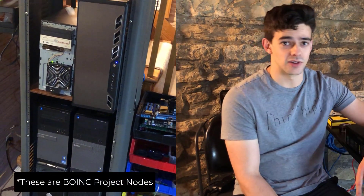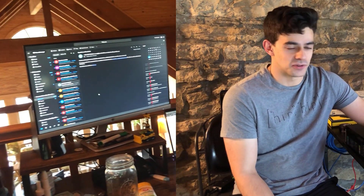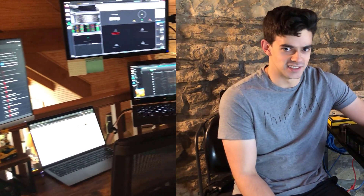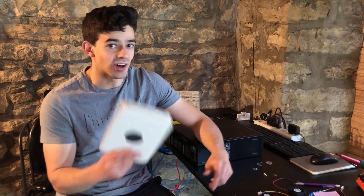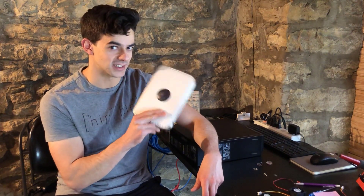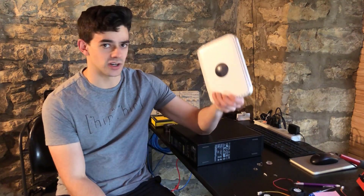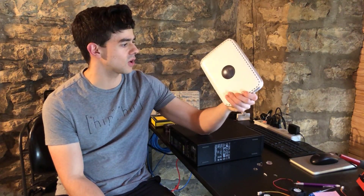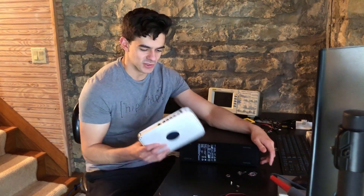When my computers are all running and performing tasks, a lot is happening in my network and it's very busy. I have computers in that rack constantly sending and receiving data from project servers, and computers that feed me finance data. I may be in the middle of a Zoom call, and that's a lot to place on this router. At a certain point, when I added enough computers, FaceTime calls, Zoom calls, and Discord video calls just did not work.